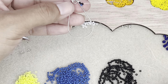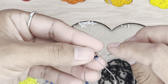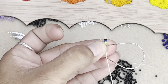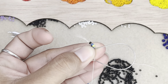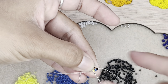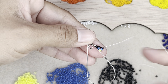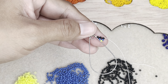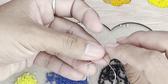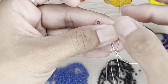And then next, you're going to get one black, one blue, and one yellow. I like to have my finger right there and then pull down. And go up through the beads. Then we're going to get one black bead, one blue bead — go back up through those two beads.